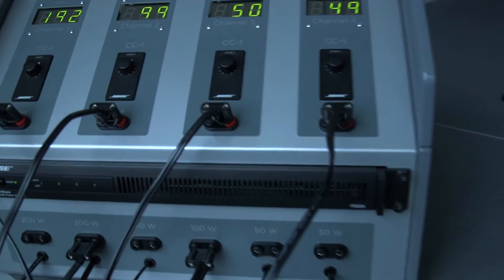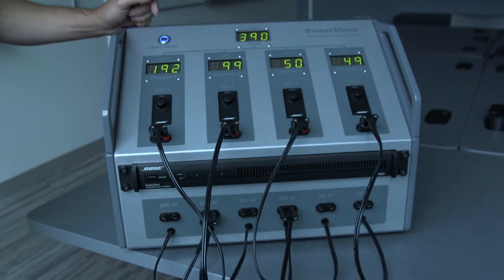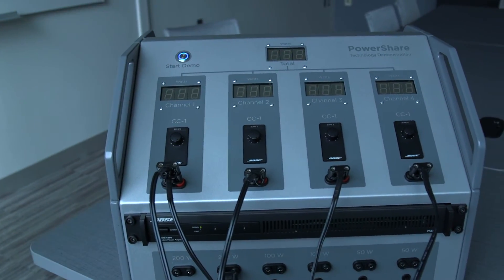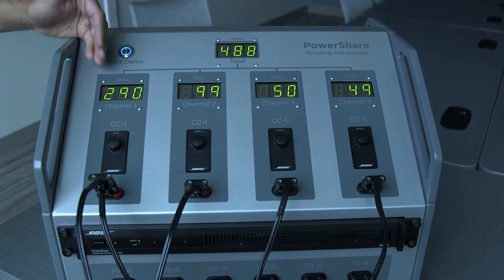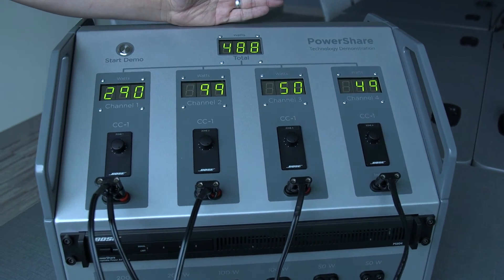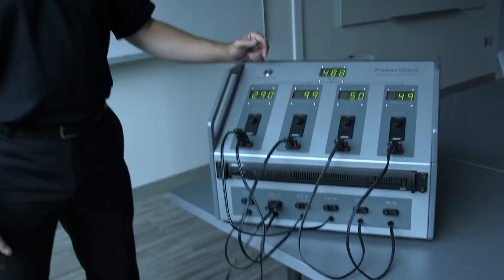Say we want 100 extra watts in zone one. We simply take 100 watts of the surplus power, apply it to that zone, and run the demonstration. Here we can see that the extra 100 watts has been applied to channel one, and the remaining three channels remain unchanged — so now we're consuming close to 500 watts. You have the ability to define your power however you wish across the outputs.